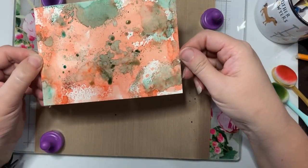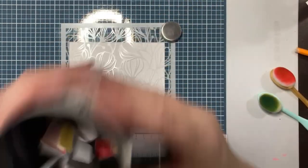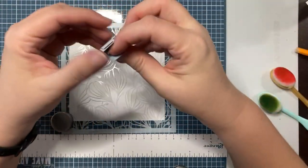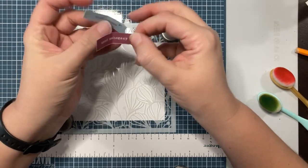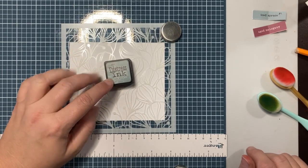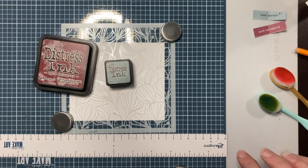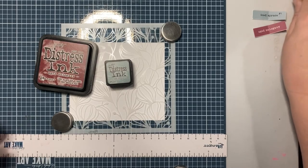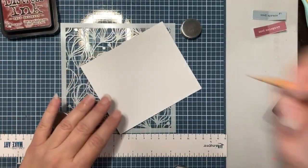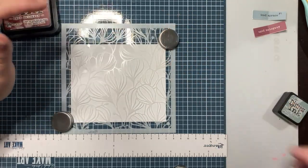I'm gonna set this aside to dry and we're gonna pick two more colors and start with the stenciling for that one. Let's shake the cup and — oh, two stuck together apparently. These two want to go together: iced spruce and aged mahogany! Let me go pull those out. Iced spruce I just have as a mini because I was running out of space and decided to start buying the smaller ones. Aged mahogany is probably one of the first Distress Ink colors I ever got. Let's write these on the back so I know what colors I used. This is another Simon Says Stamp stencil called Flora.